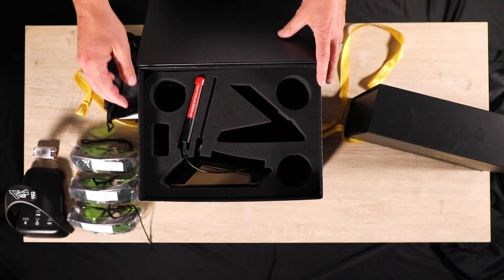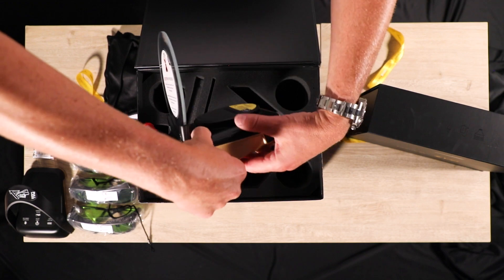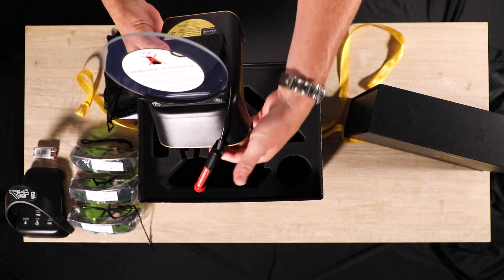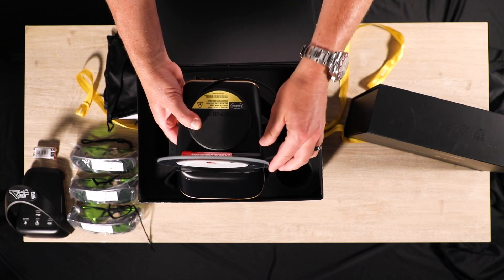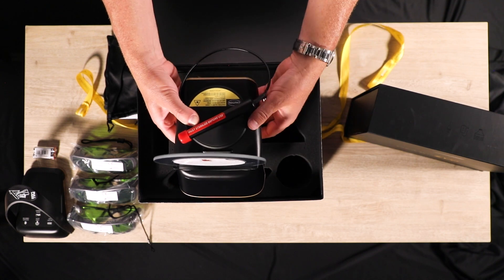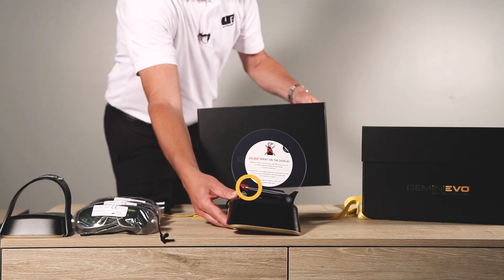And finally, the laser unit. The laser hand piece is attached to the main unit and should come out with it. The hand piece is magnetic and can rest behind the display or on the round pad. Keep the red caps to protect and store the hand piece when it's not in use.